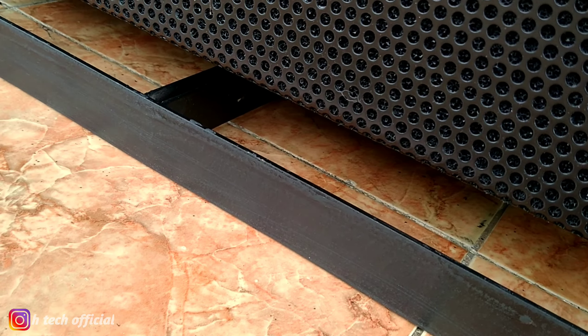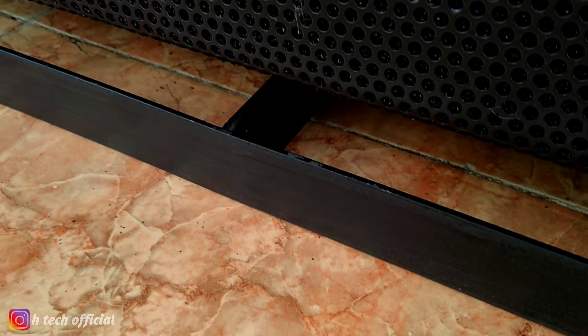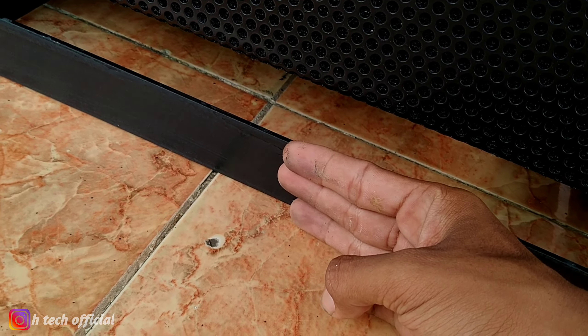Ya, ini pengambilan 4 box ini sudah mendapatkan fling bar. Kurang lebih 4 cm ini fling bar-nya.